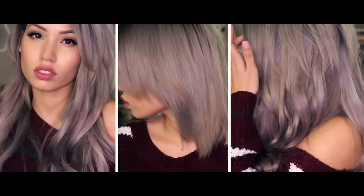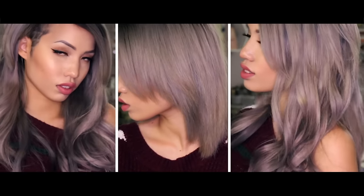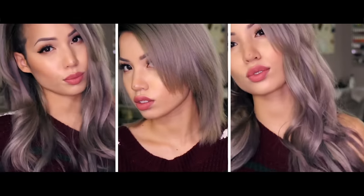Hey guys, so today I'm going to show you guys three different hair looks using one hair tool. I had a lot of fun making this video, and I'm going to show you guys how I use my InStyler Max.